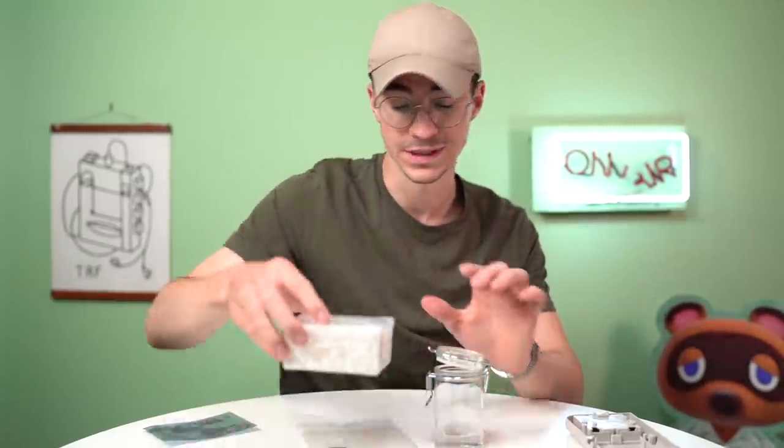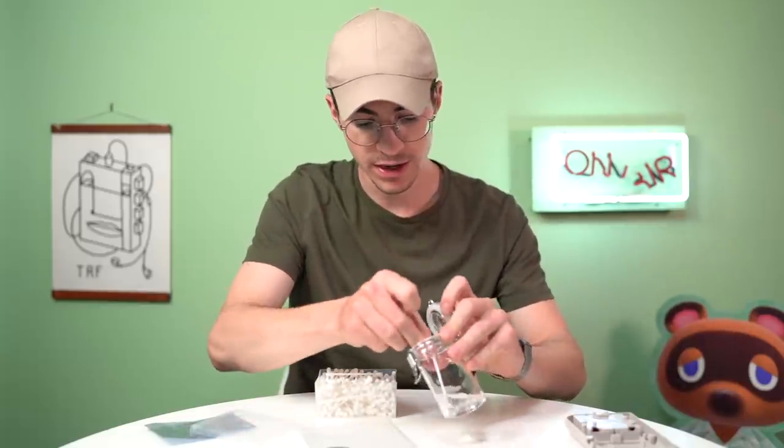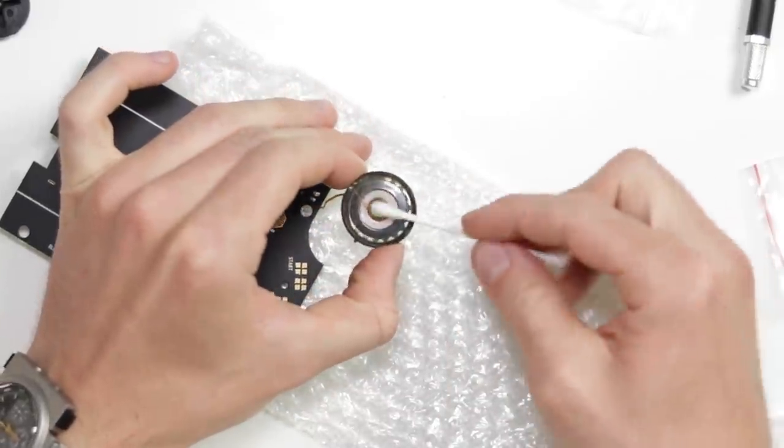Now let's give the speaker a clean, because obviously the speaker needs holes in the shell for the sound to travel out. Leaving a hole in a shell is going to inevitably get dust and dirt and stuff inside, so let's give this a little wipe.